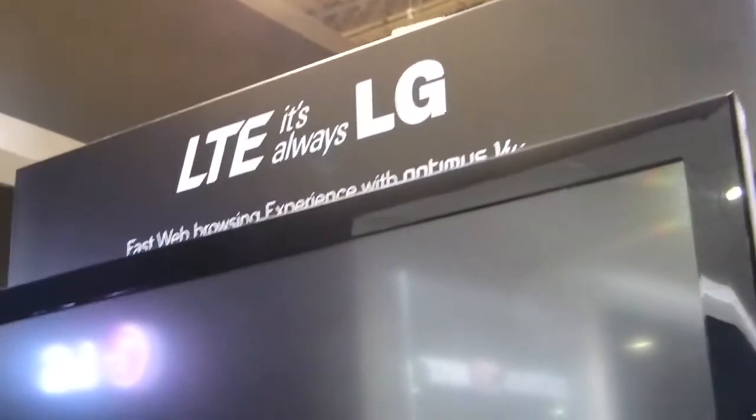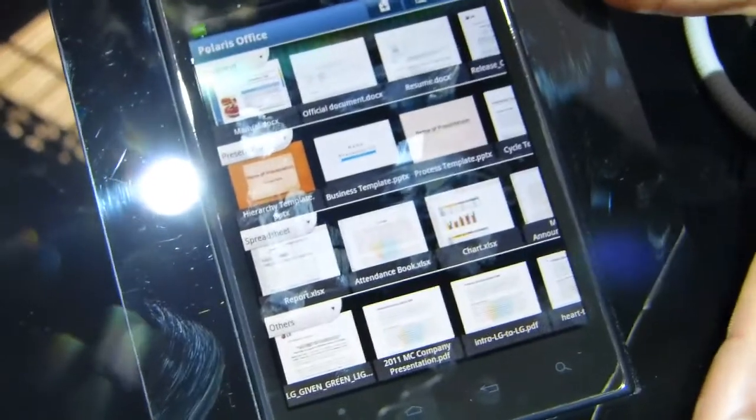We're at the LG booth at MWC 2012, taking a look at the Optimus View, which is a 4.3-inch — kind of weird-sized device. Let's have a look at some stuff we can do on this.